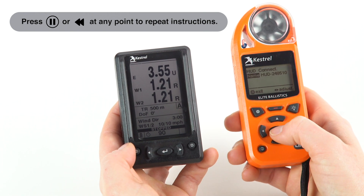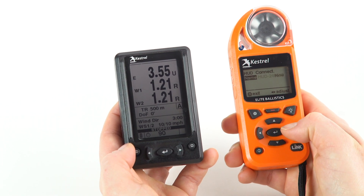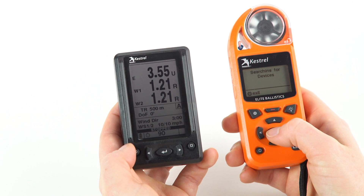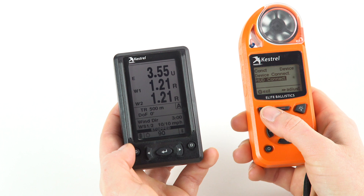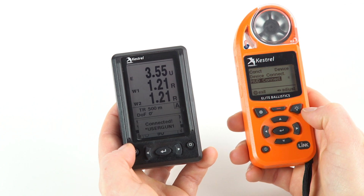Scroll over to device, then scroll down two times until HUD connect is highlighted. Press the center button. The Kestrel will now be looking for your HUD. Find the serial number on the back of your HUD and match it to your Kestrel. Press the center button and your HUD will be connected.